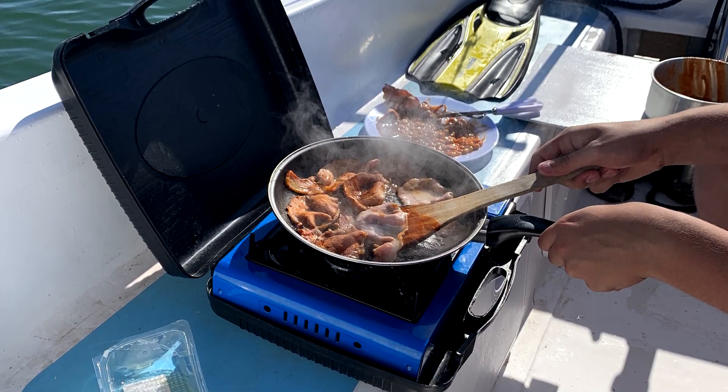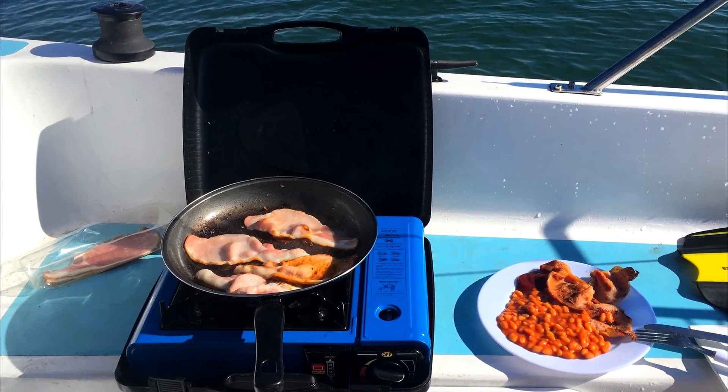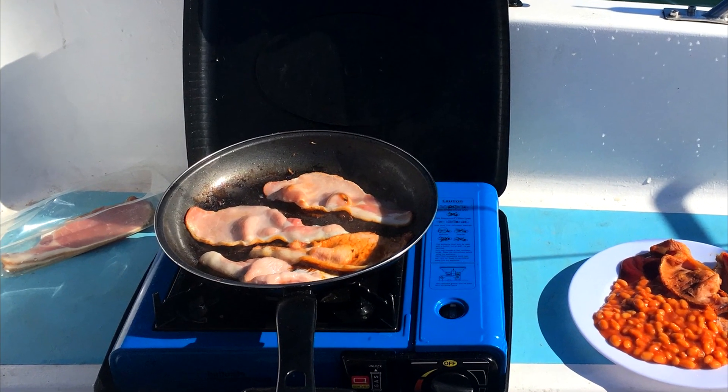We got up early, got our bacon and beans in, and then got ready to sail to the Isle of Wight — which we had just decided upon since everything went so well and the weather was so good.